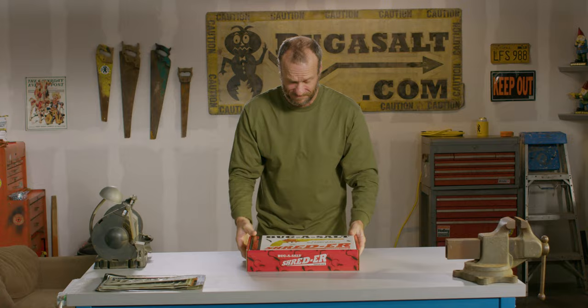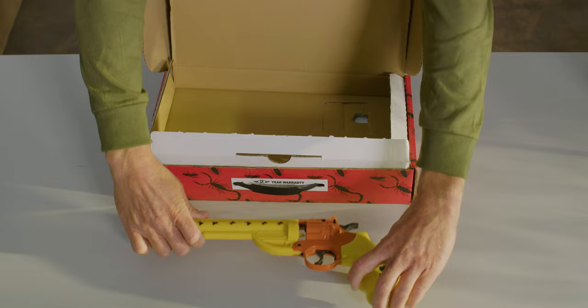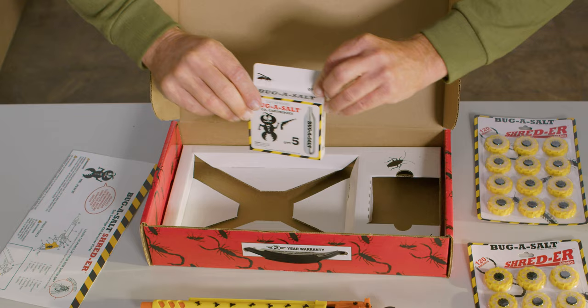It's easy to use. Go ahead and remove the packaging. First, you're gonna take out the shredder. You got two packages of salt ammo. And finally, an entire packet of CO2 cartridges. Remove the shredder handles.